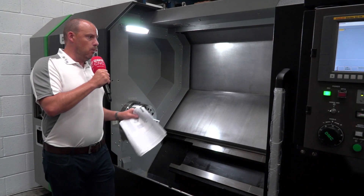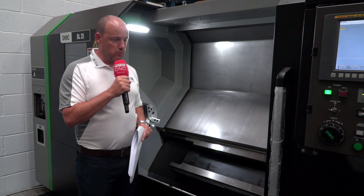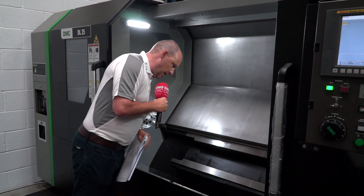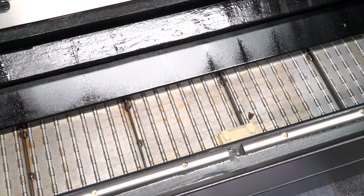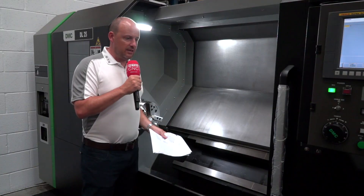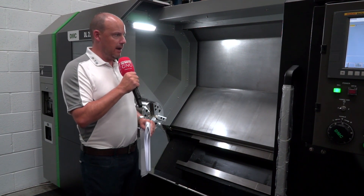Looking at the turret, I've got 12 stations — sometimes straight turning machines like this might only have 10, so having 12 means I can load extra tools. What's facing me inside the machine is a swarf conveyor, which appears to come as standard. You can see by the way the machine is laid out that attention to detail has been spent on the design — it looks like it's going to be very effective at getting swarf out of the machining area.